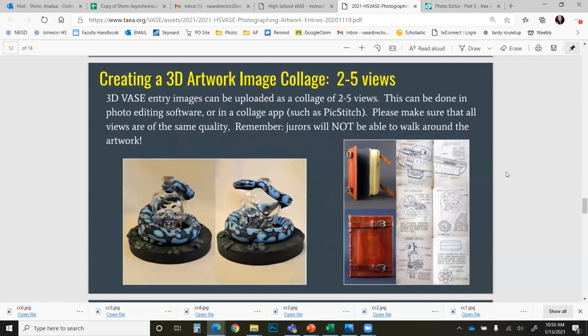With three-dimensional artwork, you are encouraged to create a collage so that the jurors can see all viewpoints of your three-dimensional art piece. You can create a collage of two to five views — here is a two-view example and here is a five-view example. Do not include more than five images within your collage. This can be done using photo editing software or a collage app such as PaperPickStitch. I have also used Adobe Photoshop Express as an app to edit my work into collages on my phone.